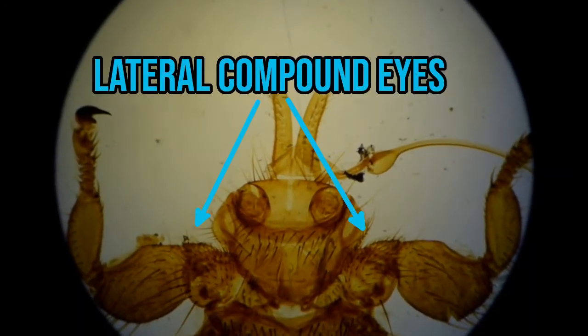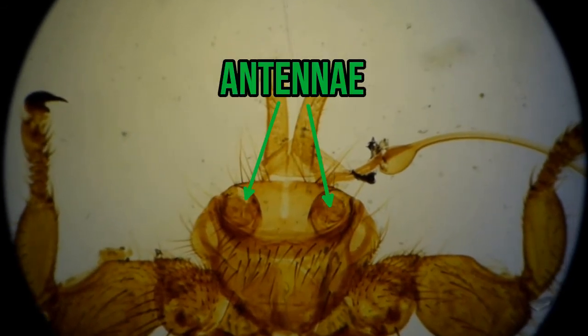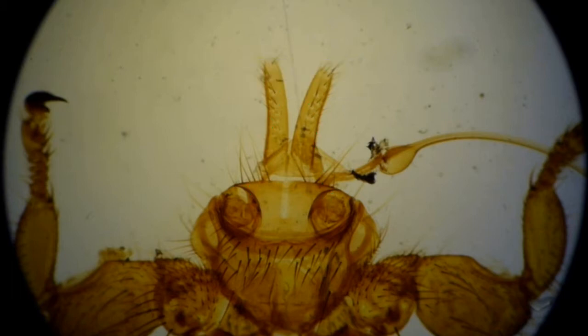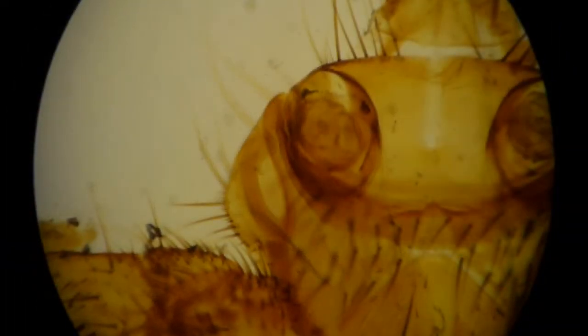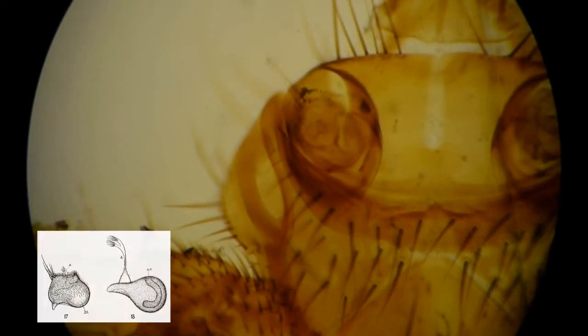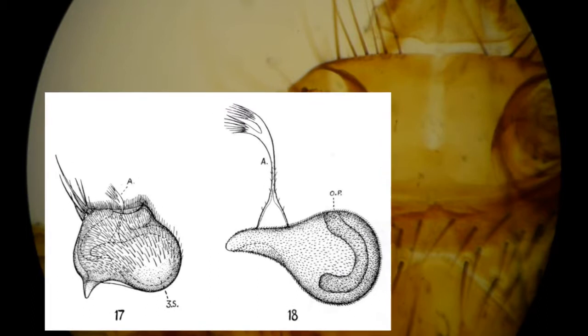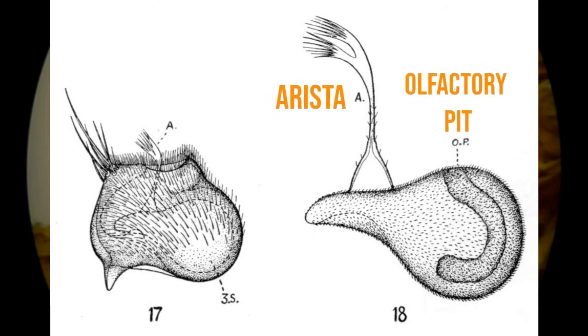Moving back from the mouthparts, we can see the head has lateral compound eyes next to the antennae. These antennae are held within special recesses in the head. Large wavy antennae are okay if you're an insect roaming the forest floor, but in the dense mat of a sheep's wool they just get in the way, so these delicate sensors are stowed away within the head. The antennae are composed of three segments which fit into one another like Russian dolls. The third segment is sensory and has a single arista, or sensory hair-like structure, and olfactory pits for detecting smells.